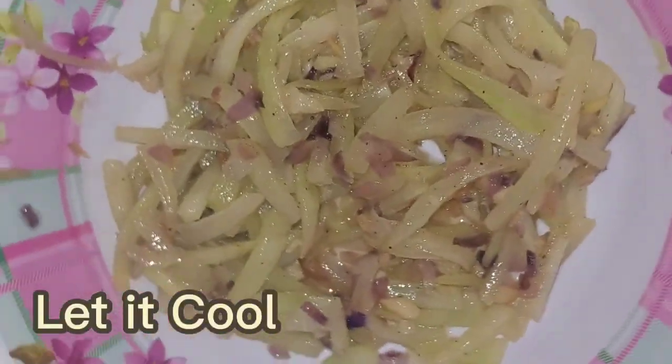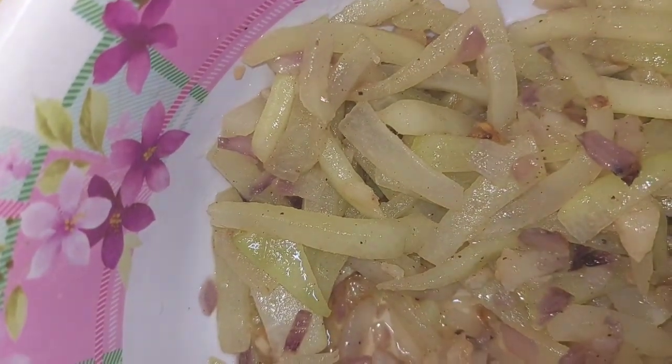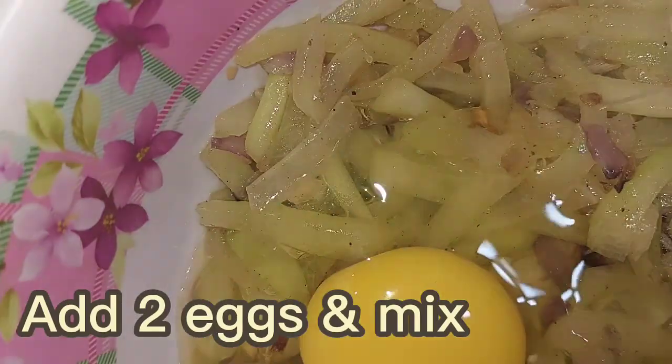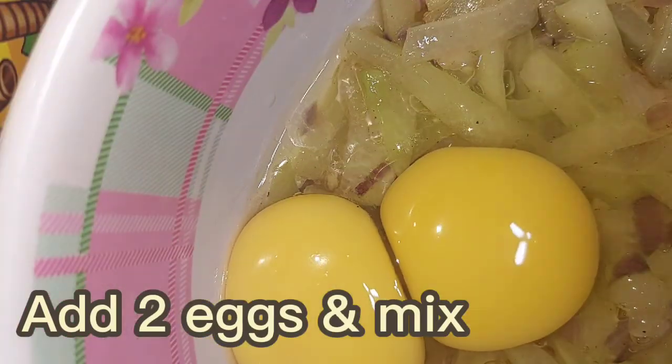Once done, remove your guinisang sayote from the pan and let it cool. After that, add two eggs and mix with your guinisang sayote.